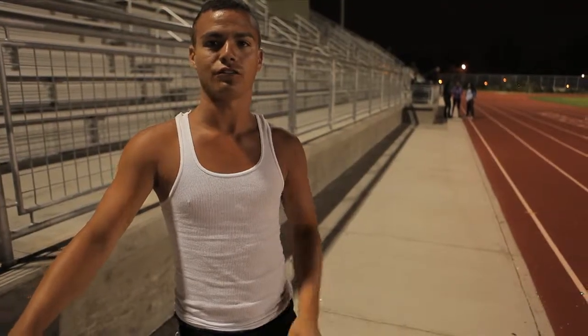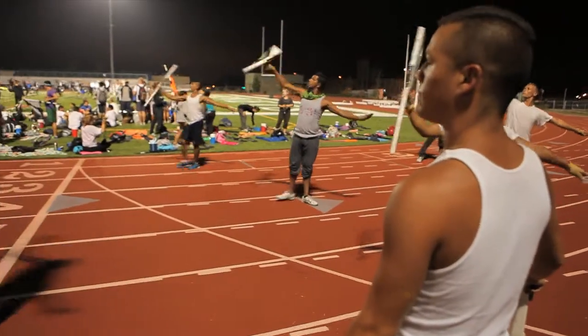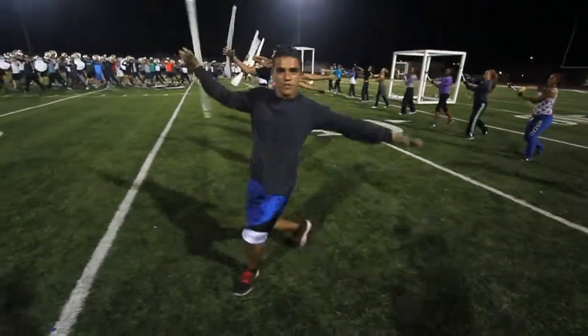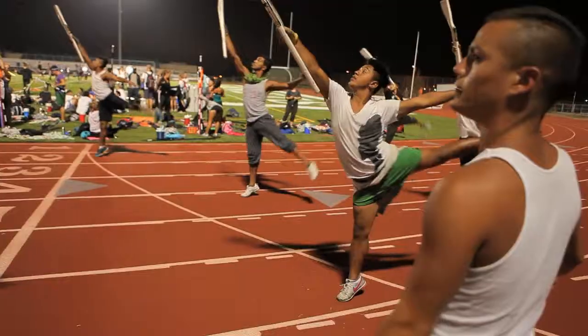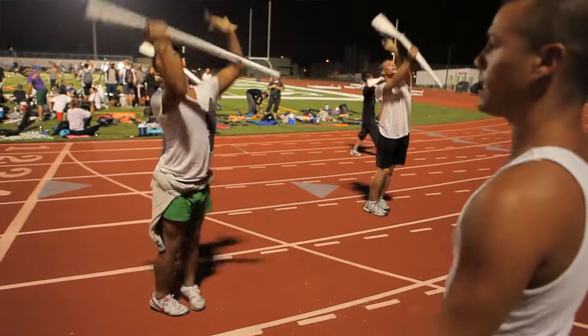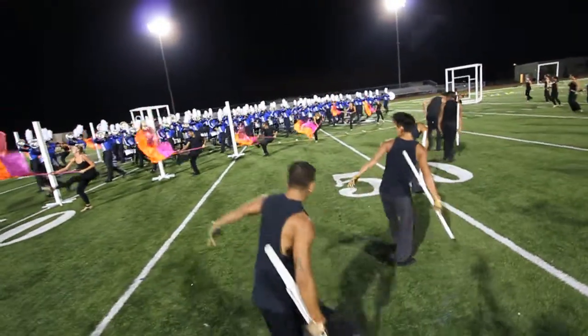We start off with really strong contractions and hits on one and two, and we go into a wrist roll on three, four, and after that we go into an arabesque. That goes around our back, up to a little thumb flip.